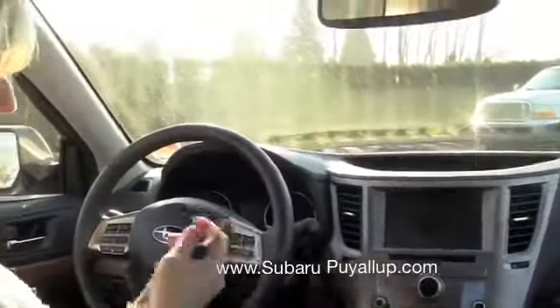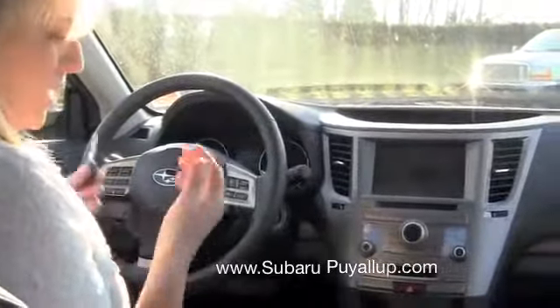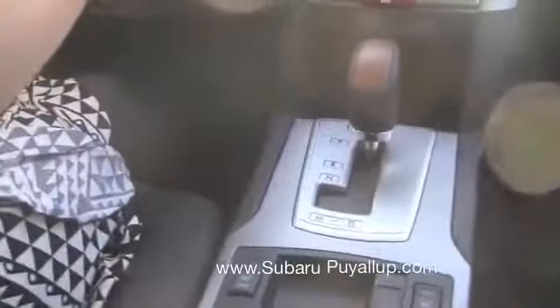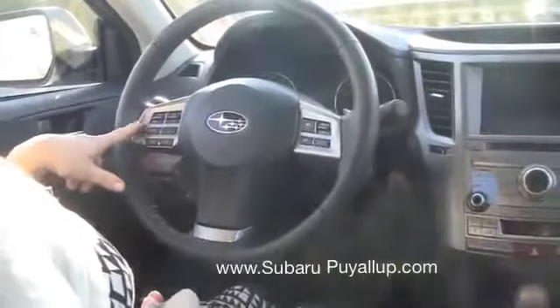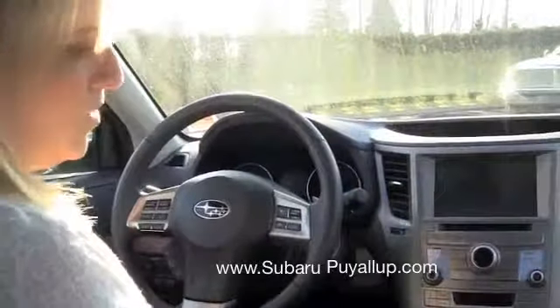This has the continuously variable transmission, which is really nice because you can have it in automatic mode, or you can put it in manual and you've got your paddle shifters up there. Your Bluetooth audio controls are also on your steering wheel along with your cruise control, which is really nice.